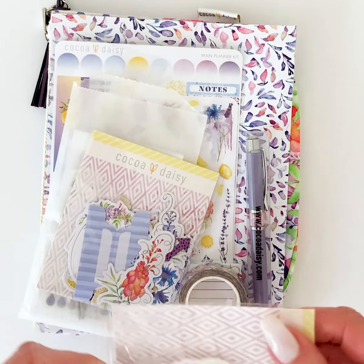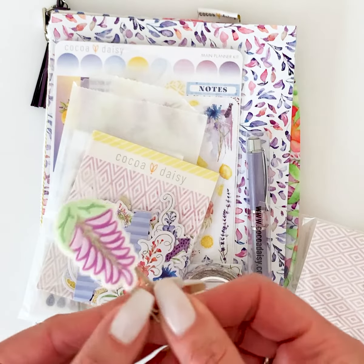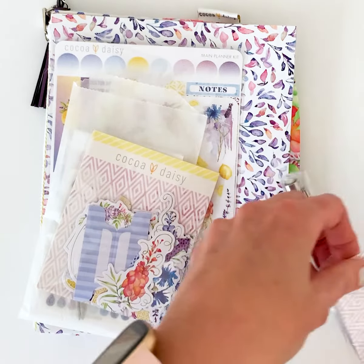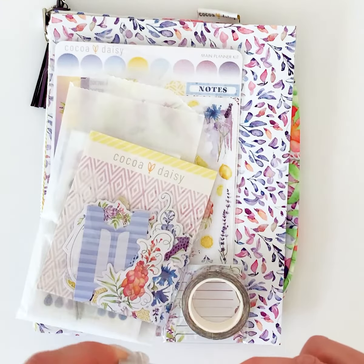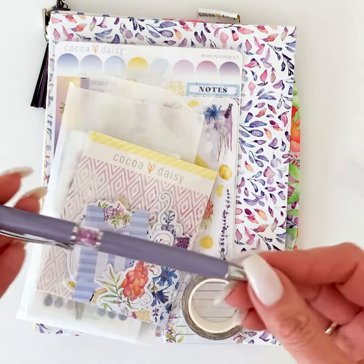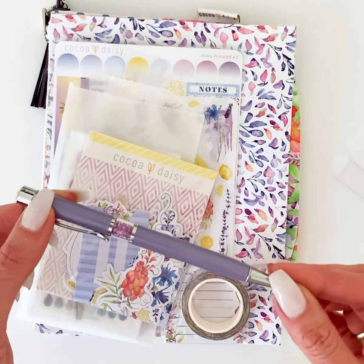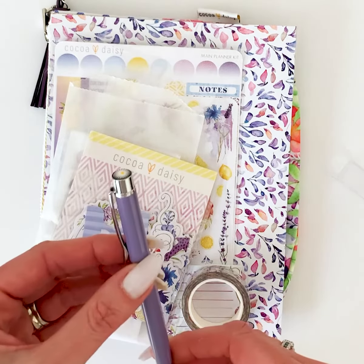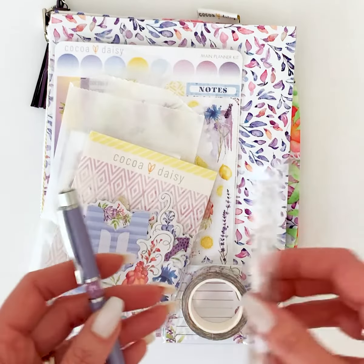First we have this adorable rubber clip of a Wisteria — isn't that cute? I'm always astonished at the detail we can get in these embroidery-style clips. Then we have a pen, and yes, it's a purple pen for all of you that love purple. It's a really pretty, soft purple and it's got a little bit of a brighter purple gem in it, and of course it has the daisy on top and our logo on the side.